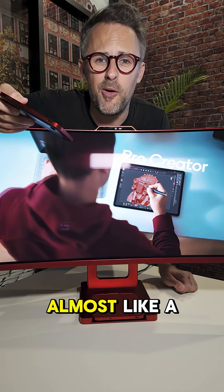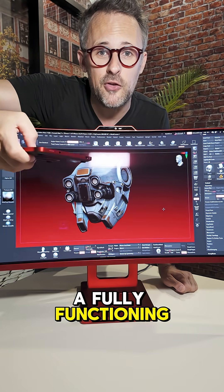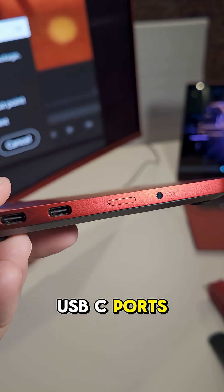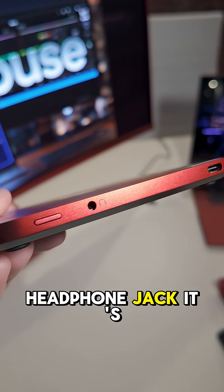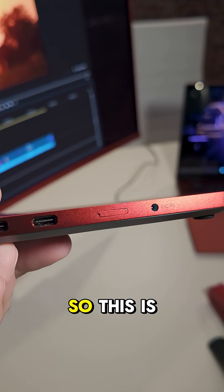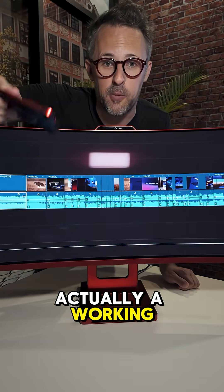This thing is light and feels almost like a toy, but it's a fully functioning PC. You can see it has USB-C ports, a headphone jack, and it's even got a SIM tray for 5G connectivity.